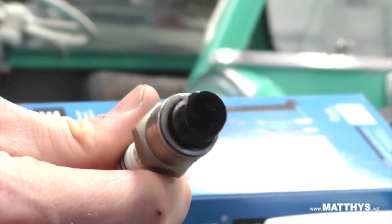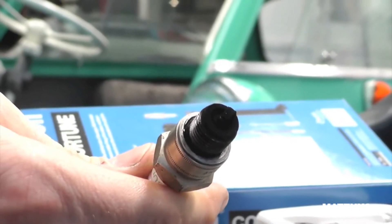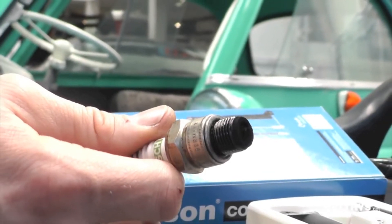The existing spark plug is removed and as you can see it's very black and sooty, clearly the mixture is too rich.